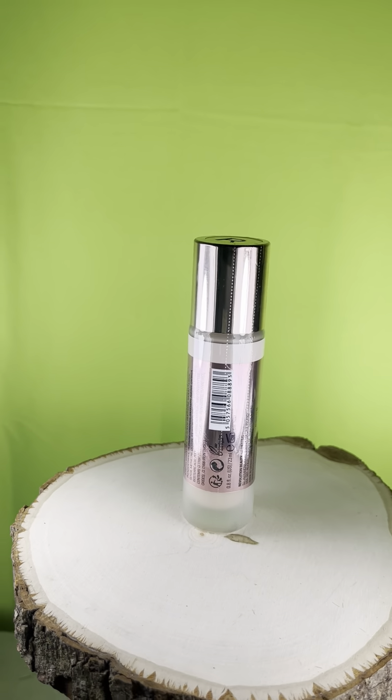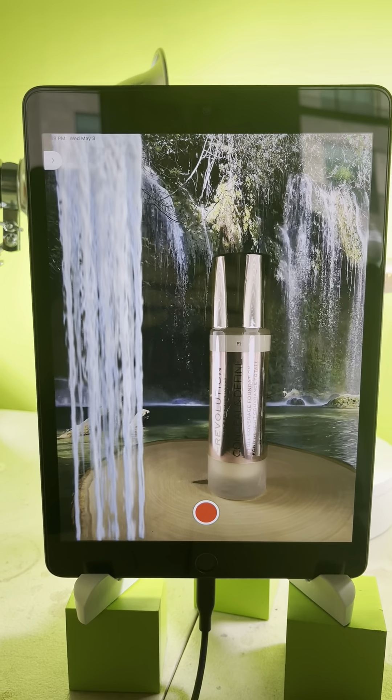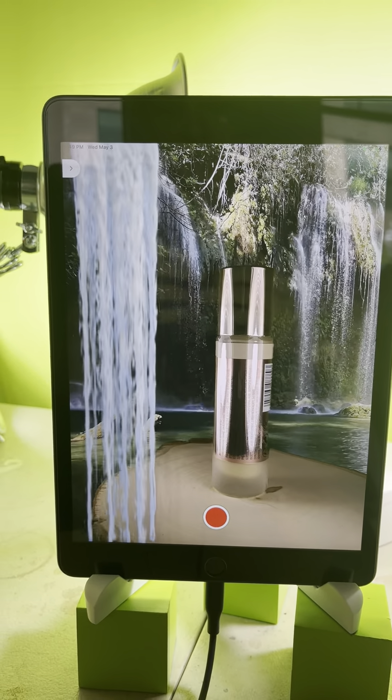Here we have makeup foundation in teleplay. Let's let it spin some more so that you can see the full effect.